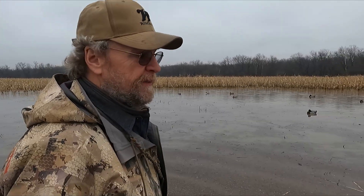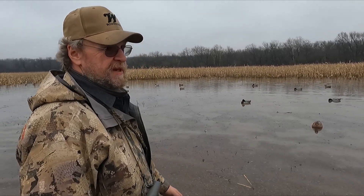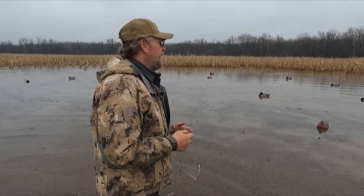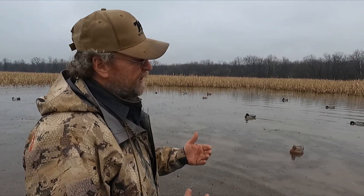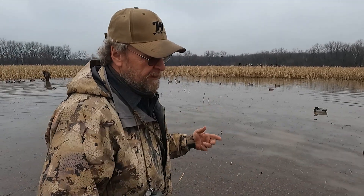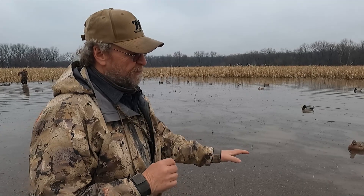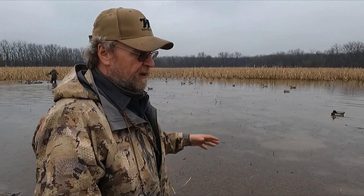I'm a big believer in a jerk cord, but I like a jerk cord in the woods because you're standing up and it's easy to run. Sometimes the jerk cord is really hard to run out of a pit, so I keep one handy in case we need it. Nowadays with everybody building motion decoys, anything that agitates the water and keeps it moving is good. If you've got wind and natural ripples on the water, put your decoys where that water is rippling to make it look more natural.